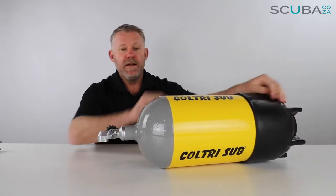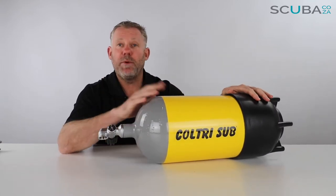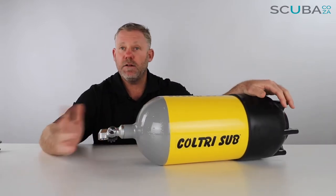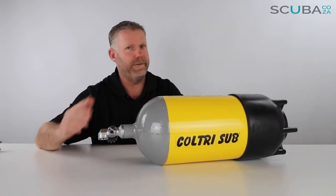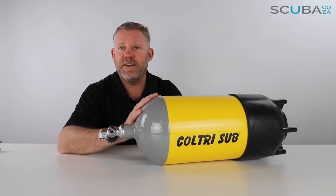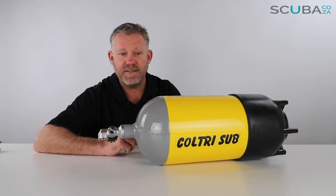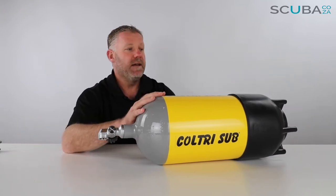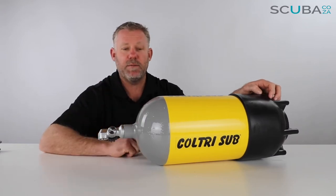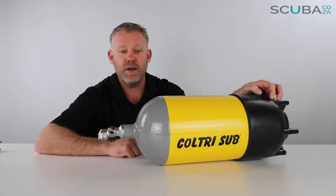We find the 12 dumpy always super popular. This particular cylinder is a 12-liter steel, branded under the Kultry Sub name. In South Africa, Kultry Sub is renowned for making compressors for many years. They subbed out the manufacture of these to a factory called Vatakovich in the eastern bloc of Europe, made under license and shipped here. These cylinders meet all international standards — CE and ISO — and are painted yellow and gray to meet local spec as well.